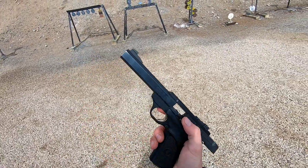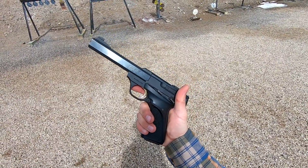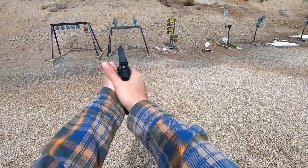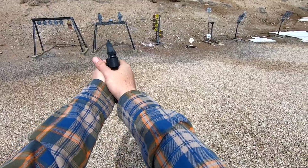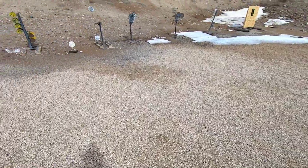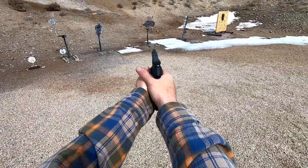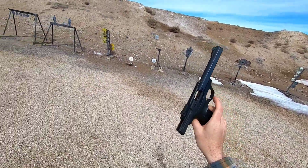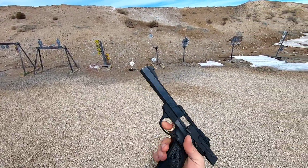A .22 long rifle in a pistol is just an awesome little platform to train for getting that trigger discipline, the sight picture, your presentation when you bring it up like this. That way you get it every time. There's no recoil, so you can get really fast with it. Then when you get real comfortable doing that with a .22, you can transition up to something like a 9mm or even bigger. So let's do one more mag and we'll call it.